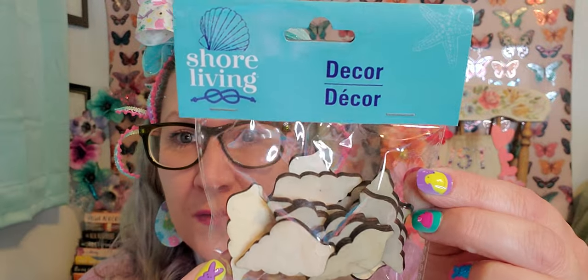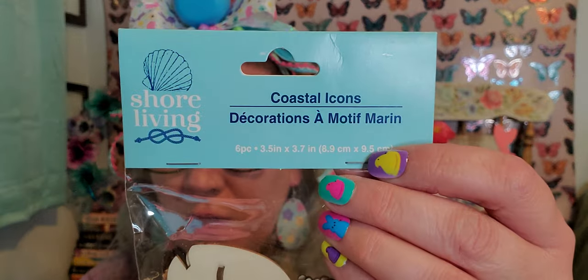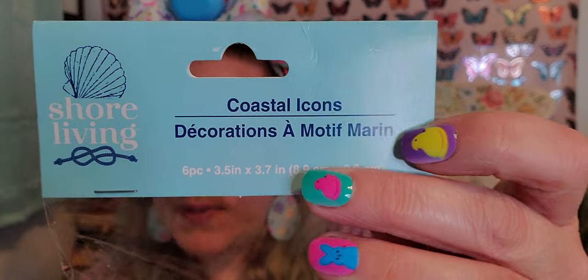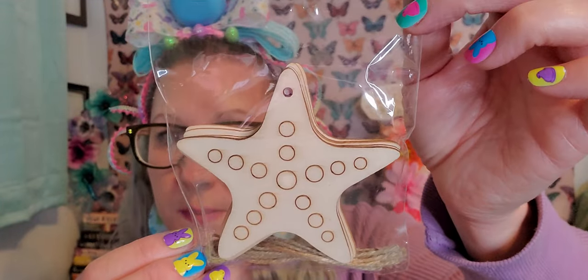I found some more of the little wood cutouts from the Shore Living line - if you watched Wednesday's Dollar Tree Haul you saw me go berserk over the different themed items. Here are some seashell wooden cutouts to paint, make magnets, whatever you choose. I also found the whales - six pieces in that pack with little twine string to make them into ornaments. Then I found the six-pack of starfish with little twine string to make ornaments after you paint them. Super happy about those new finds.